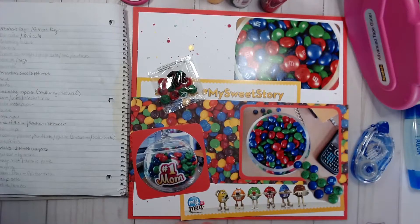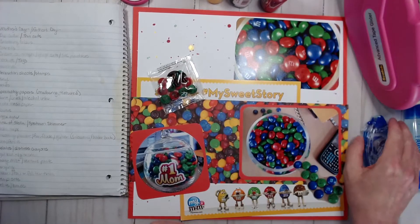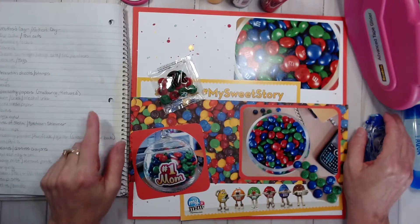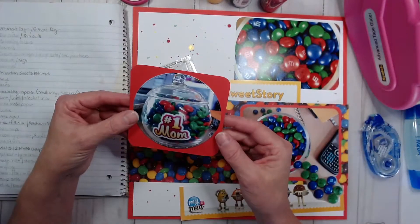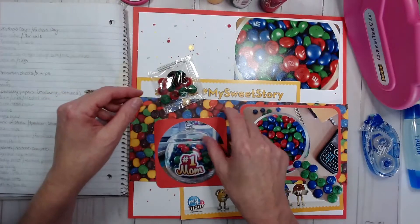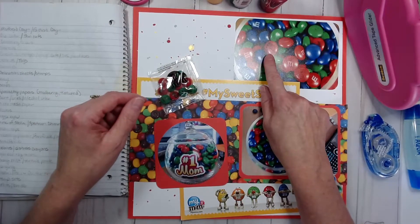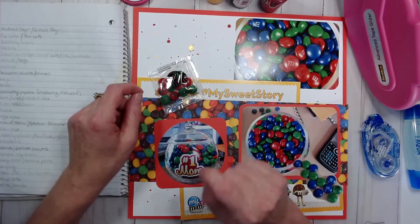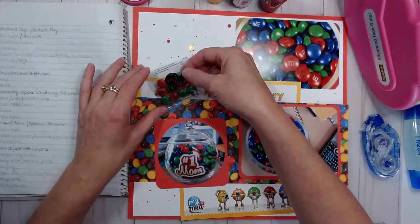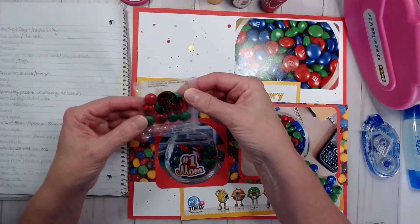Hello Paper Crafters, Kim Ferguson. Today is Mother's Day Monday and I am going to scrapbook a layout for 2016 when my husband delivered to my school some personalized M&Ms. On these M&Ms there is a picture of my two sons together, 'number one mom,' 'happy Mother's Day,' and 'love you mom' is another one.